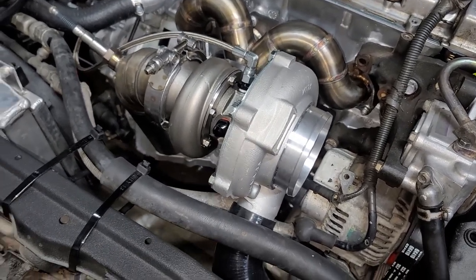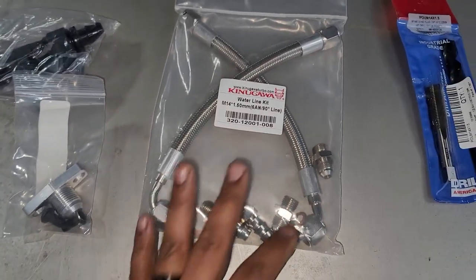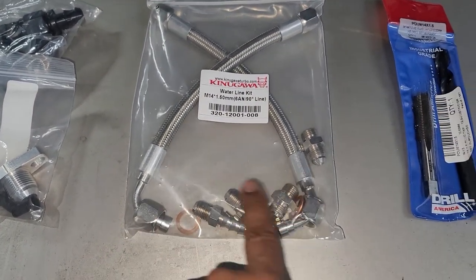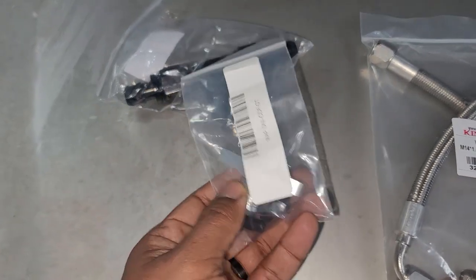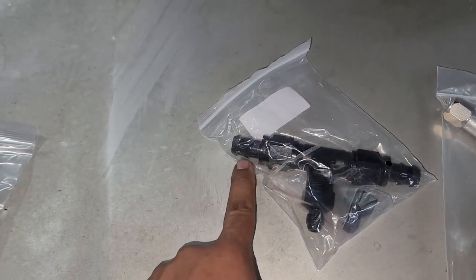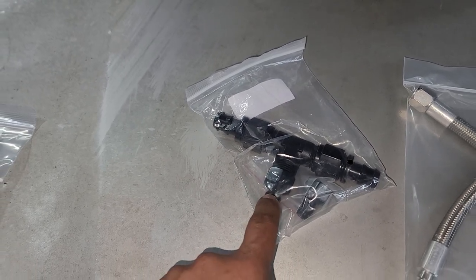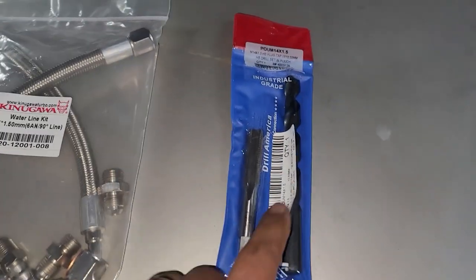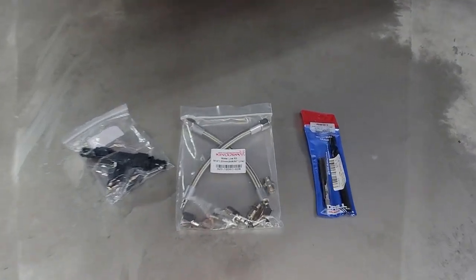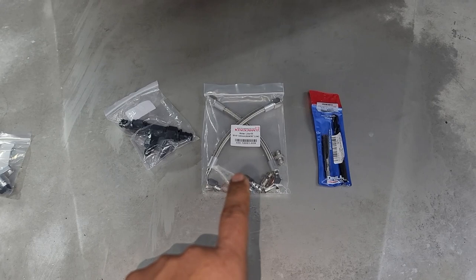This is the dual ball bearing with the water-cooled setup. Here's a quick look at what I'm going to be using: it's a water line kit that comes with two braided steel lines and the fittings. This is a 10AN inline T-fitting with some 10AN barb with 5/8 push barbs, and then this is a 6AN to 10AN adapter, and this is a drill and tap for this fitting. By the end of this video, I'll have a link in the description to all these parts.